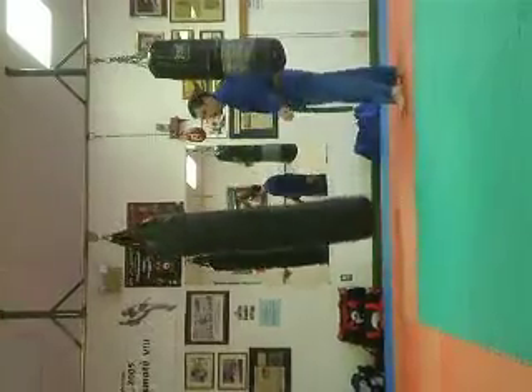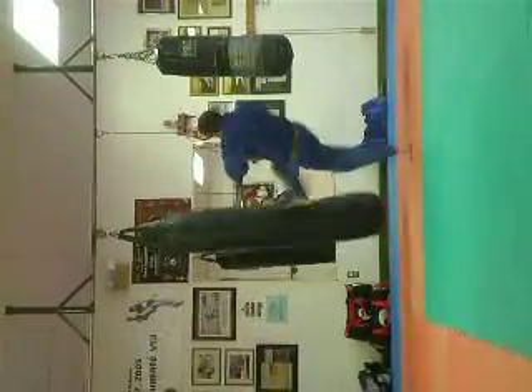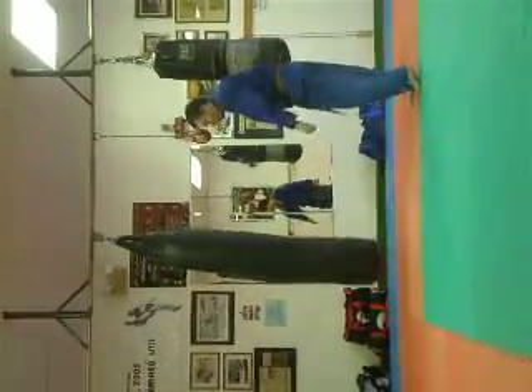Alright, right leg foot check to the weight section, stomach. Right, harder. Alright, can go.